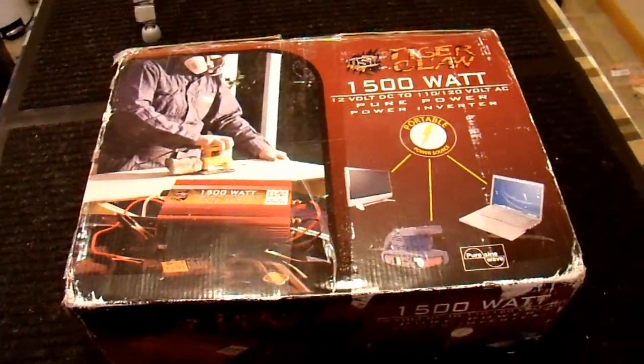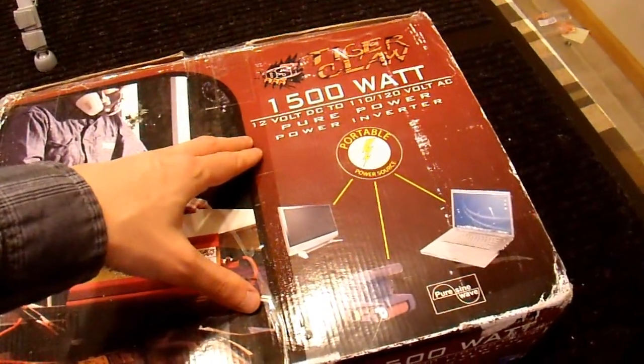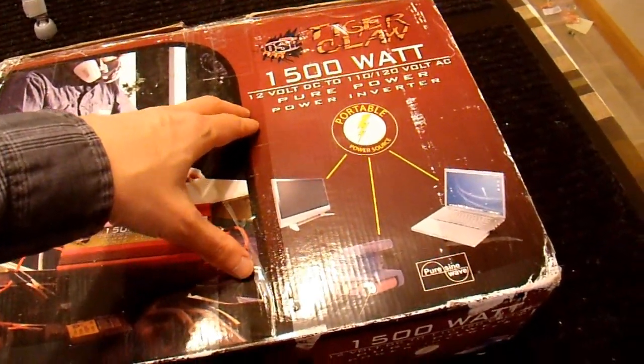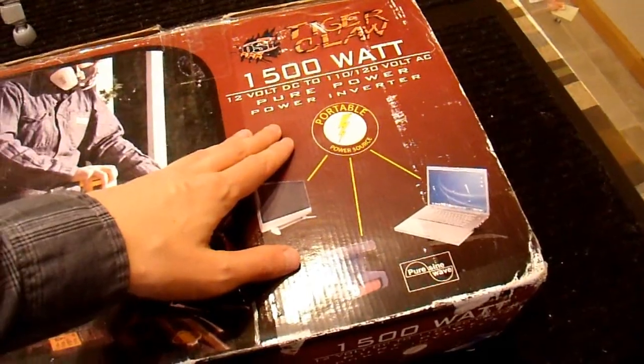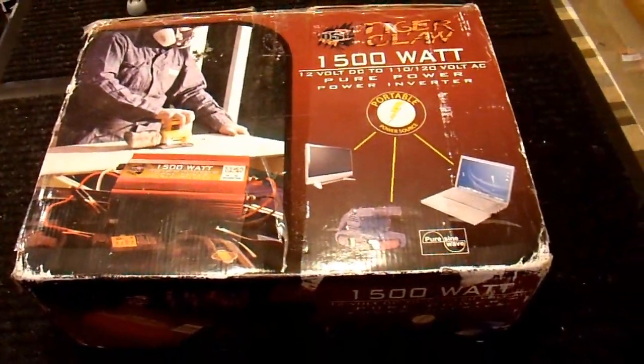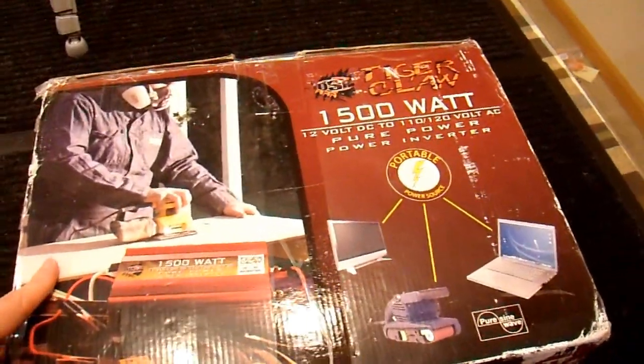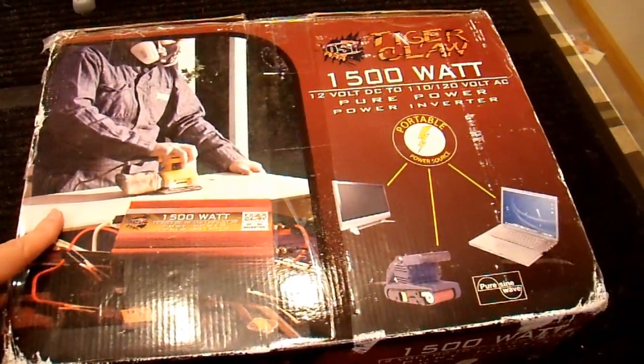I just got a new toy in the mail. This is a Tiger Claw 1500 watt, 12-volt, 220-volt inverter. It is a pure sine wave inverter, or so they advertise. This is a really cheap brand, so I have my doubts that it's going to be any good, but I'm going to check it out and see, because it costs about a third as much as some of the big name brands out there.